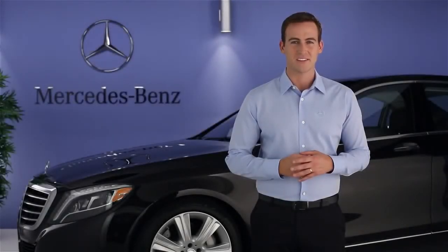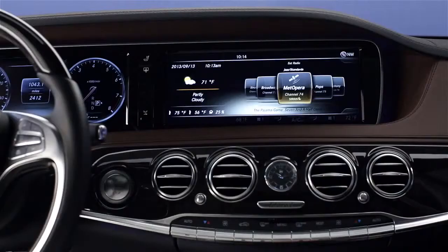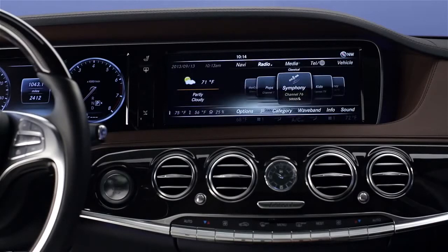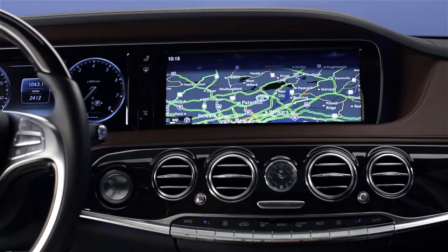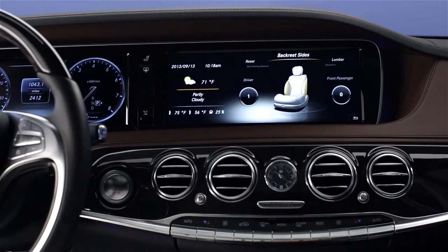Hi, I'm Jim from Mercedes-Benz. I'm going to show you how to use the command controls in your S-Class. The command controls work in conjunction with the large screen in the center of the dash. The controls fall naturally to your hand, and let you easily operate the audio system, navigation, your Bluetooth-connected phone, and many comfort features.